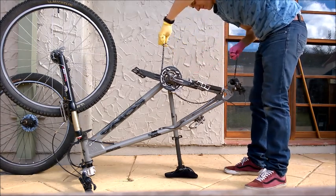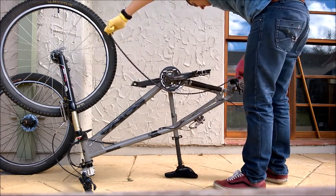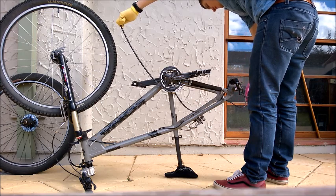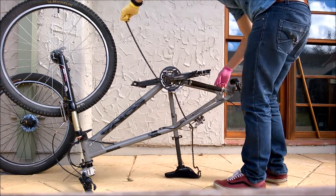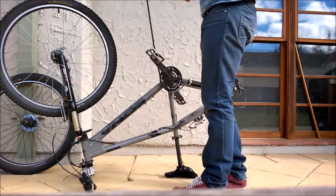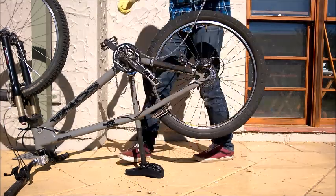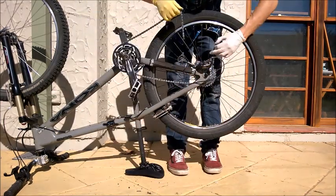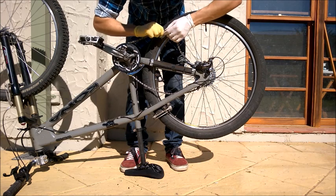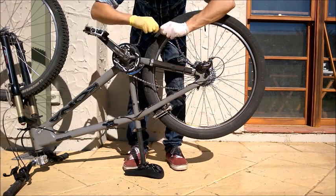Now that we've broken the chain, we need to count the links in it and make sure they're exactly the same as the number of links in the new chain. Usually you'll have to break the new chain using the chain breaking tool to make sure they're the same length. I've used a cable tie to hold the rear derailleur down and make it easier to thread the chain through. Then we thread the chain back on, making sure it goes through the front and the rear derailleurs correctly. Then you reconnect the chain and you're done.